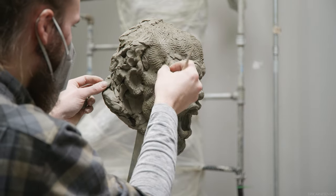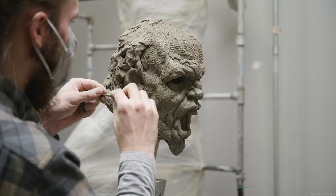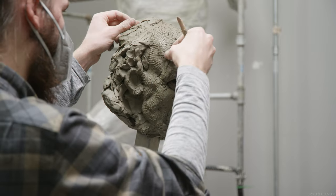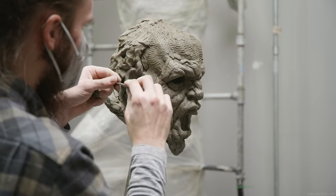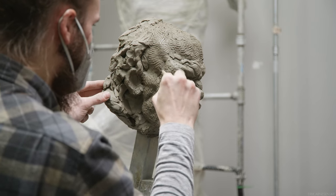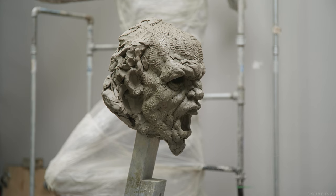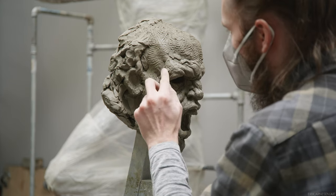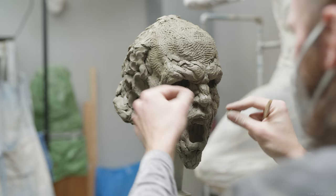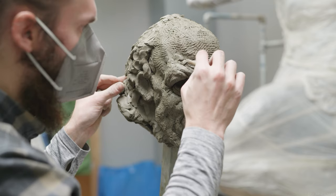I once also thought that all my issues regarding transitions needed to be dealt with by carefully modeling the clay that is in between the forms. But I don't really think that's the case anymore. If the work that precedes the work on the transitions is done well, then the transitions sort of happen on their own almost — they will start to look natural on their own.